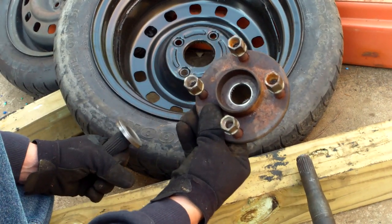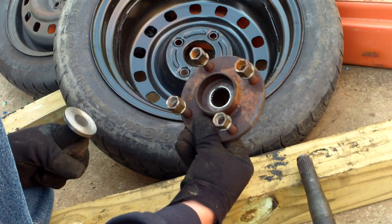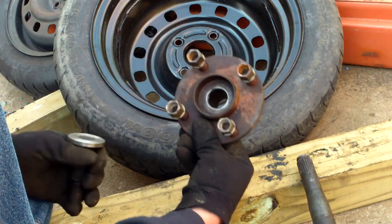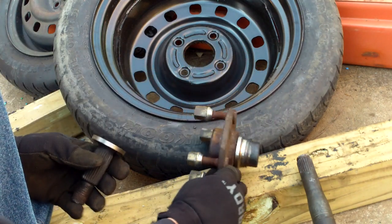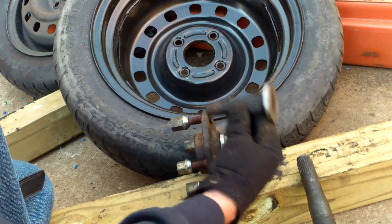So this is my four-bolt hub with all the serrations and everything for the front axle. Now I ended up with this piece and I have an axle.